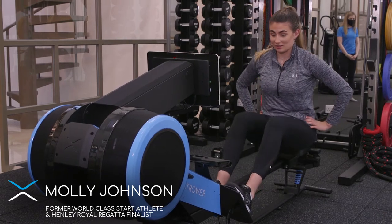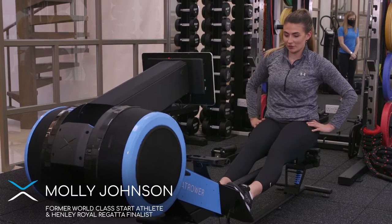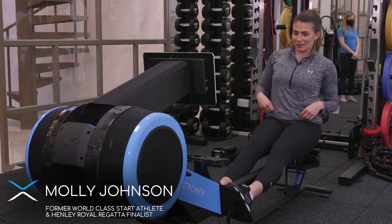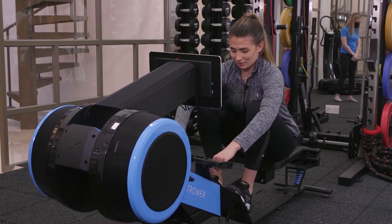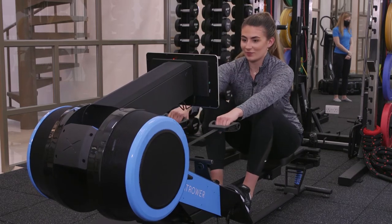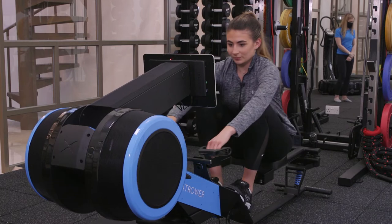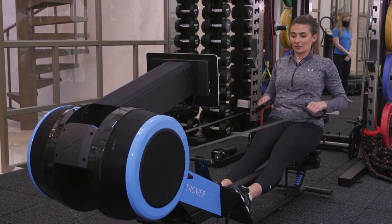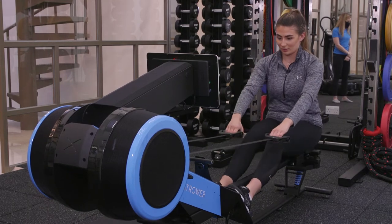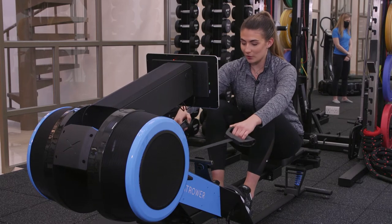It's really smooth actually. It doesn't just feel like left or right — it feels more like a boat, like it goes around, which is nice. It's really fluid. And then the connection at the front is really nice, so it does feel more like a boat.